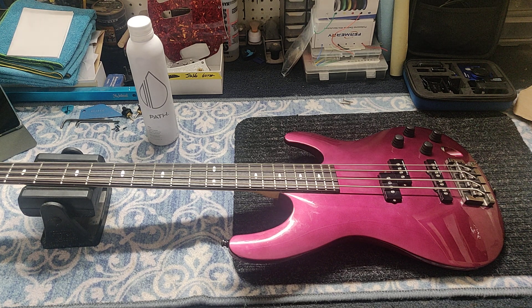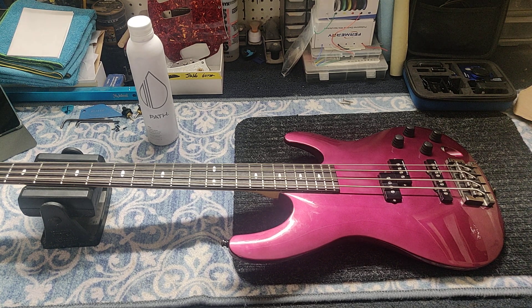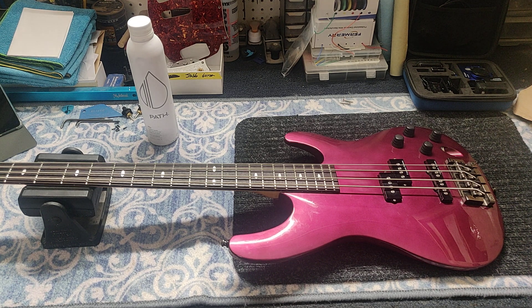I had a Roadstar, and that guitar was cool until the Jackson Soloist came out. And it was like, ooh, Jackson Soloist — pointy headstock, cool paint job. Think I'm buying that. You had an Ibanez? Nah, Jackson, man. That's all it was. It was the 80s, man — guitars came and went so much.